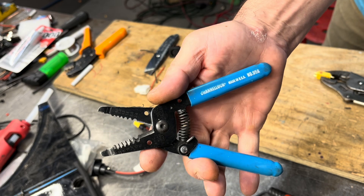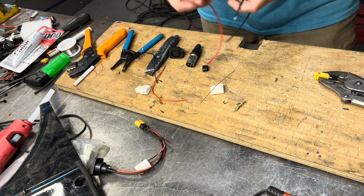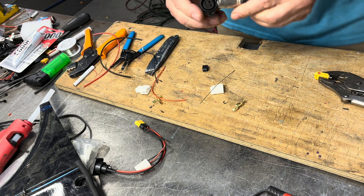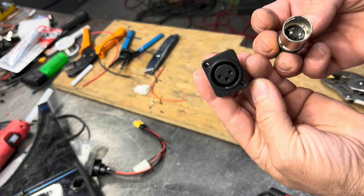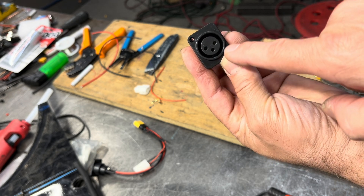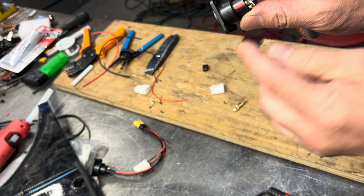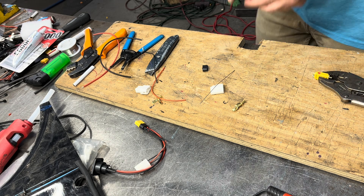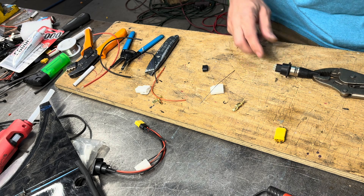This is one of my favorite little splicers — it's a Channel Lock, super high quality. Splice the wires on the correct length. We're going to start with this one here on the charge port. On my chargers I always mark it — it says number one on this side, but if you're facing it, the right side is always positive. When I'm working from the back I always put a little red mark there.